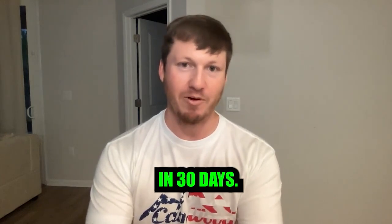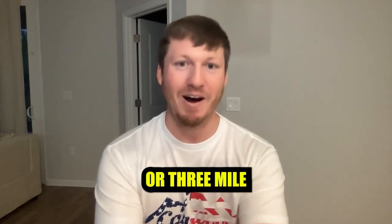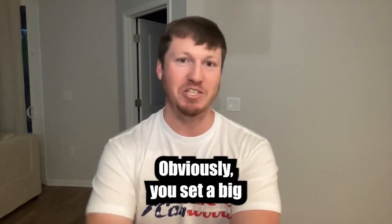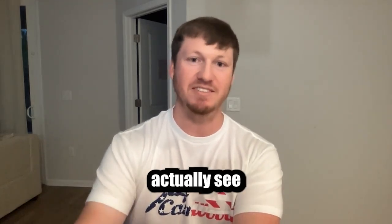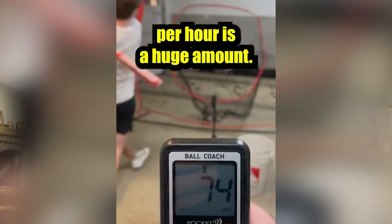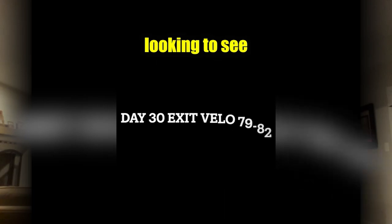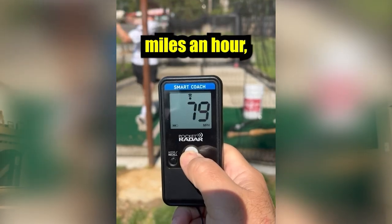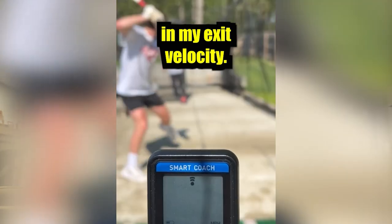You said you were looking for five miles an hour in 30 days — that's a lot. Most parents are looking for two or three miles an hour in 30 days, so you set a big goal. What kind of results did you actually see at the end of those 30 days? Five miles per hour is a huge amount, so that itself was almost a reach. I was definitely looking to see at least two to three miles an hour. But I ended up seeing an eight to ten mile per hour change in my exit velocity.